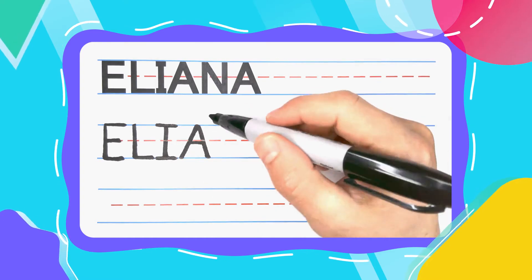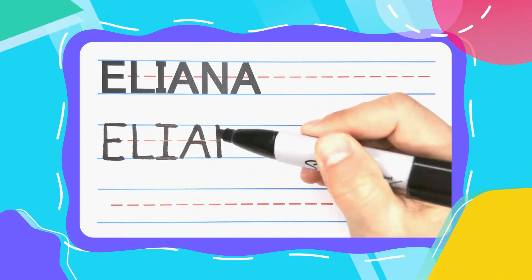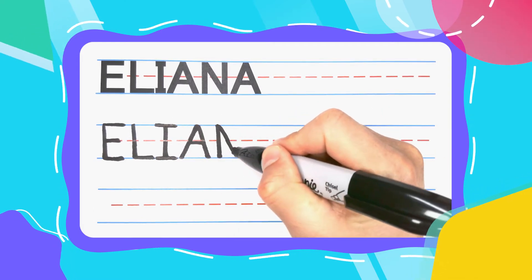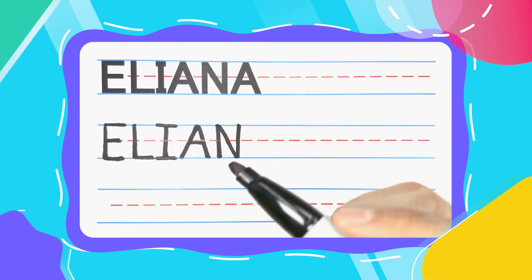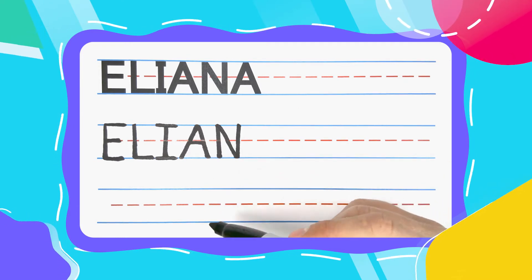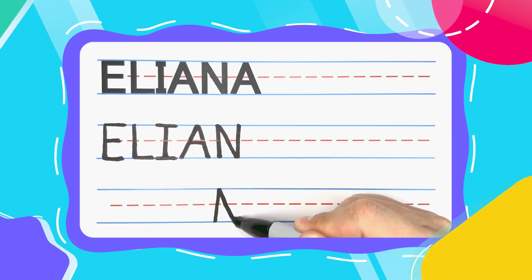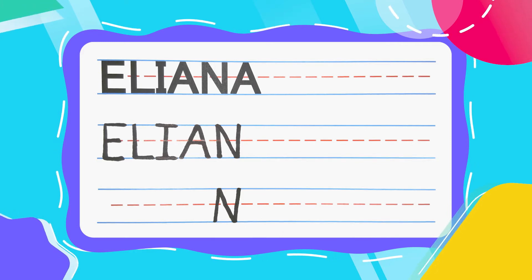The next letter is the Ninja N. And Ninja N's start with a straight line down. Come back to the top, diagonal down to the bottom. Pick your pen up and come straight right back down to complete your N. If you like, you can draw your N's what I like to call wild style — straight up, diagonal down, straight back up. You never pick your pen up off the paper.